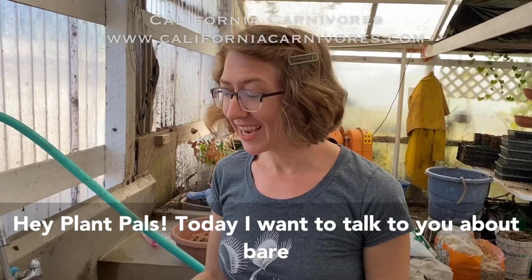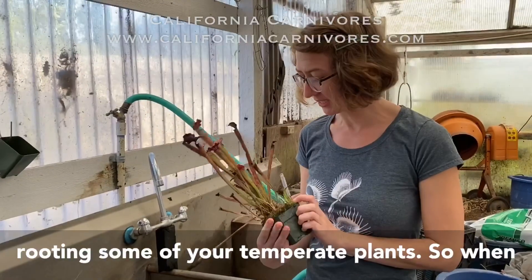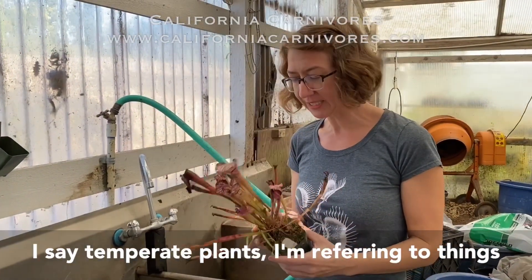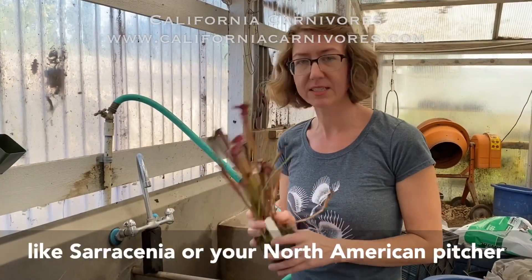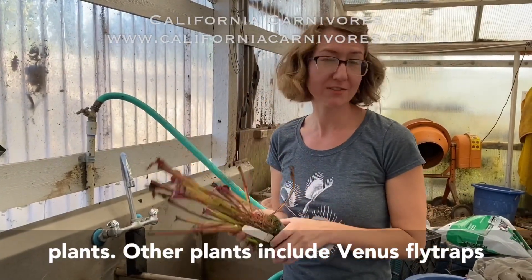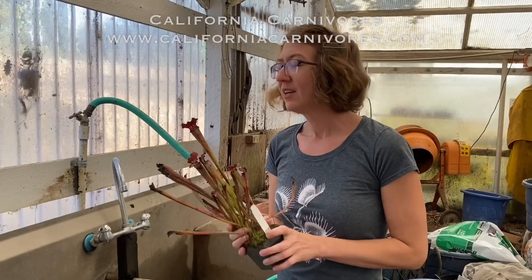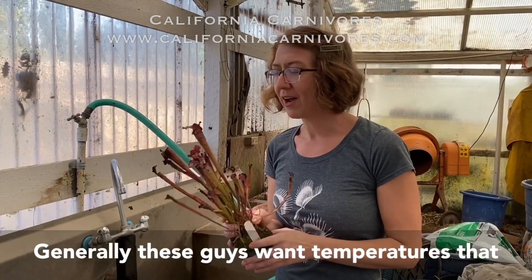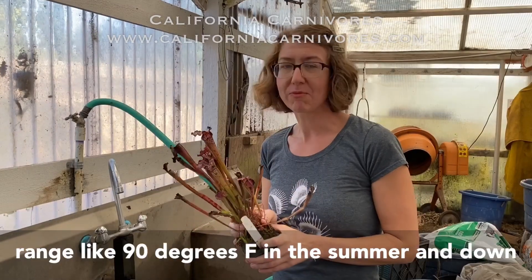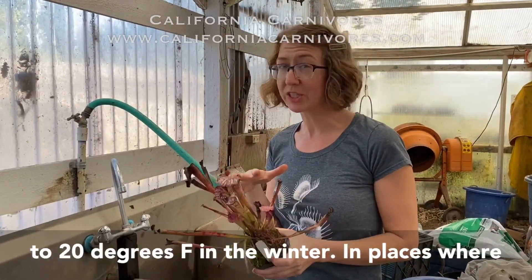Hey Plant Pals! Today I want to talk to you about bare rooting some of your temperate plants. When I say temperate plants, I'm referring to things like Sarracenia or your North American pitcher plants. Other plants include Venus fly traps or temperate sundews like your threadleaf sundews. Generally these guys want temperatures that range around 90 degrees in the summer and down to 20 degrees in the winter.